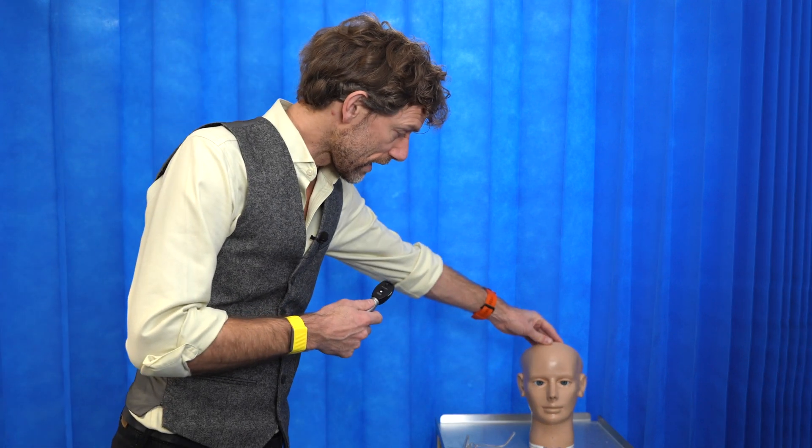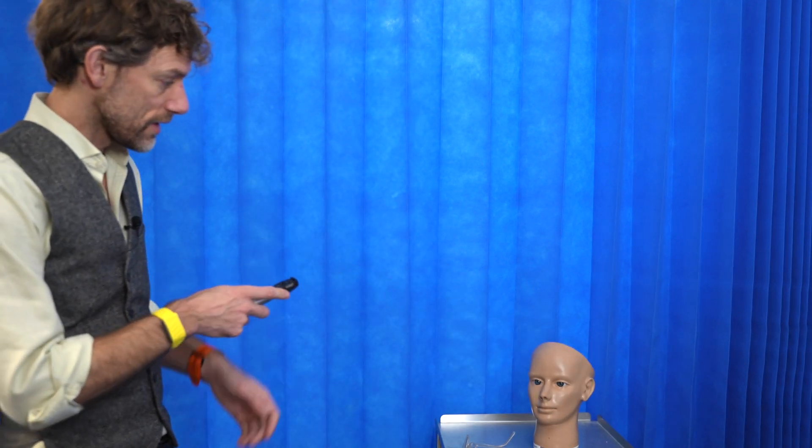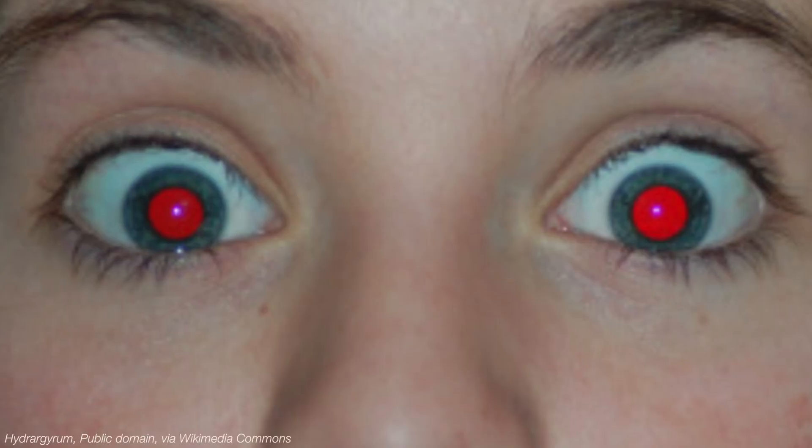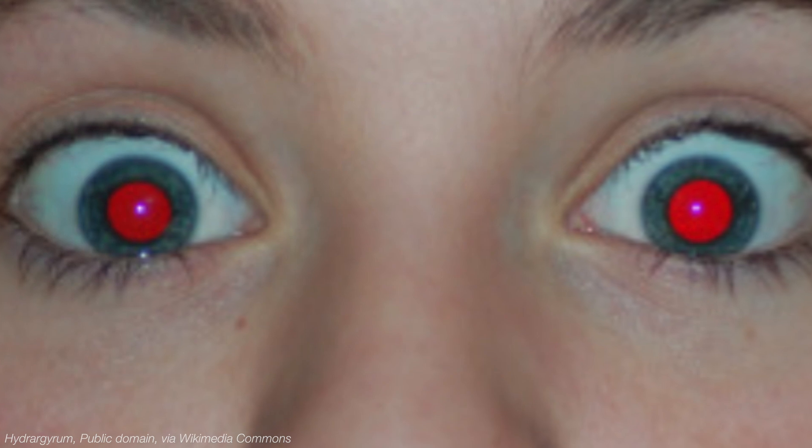To start off, we're going to look at a distance directly into the patient's eye with the light on. What we're looking for at this point is whether we have an intact red reflex, and we're going to check one side and then the other.